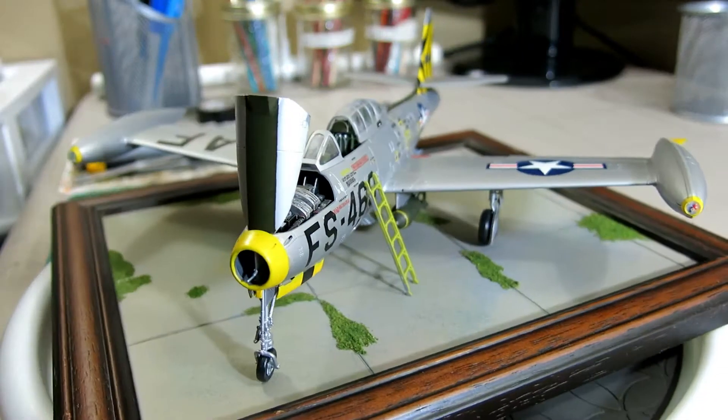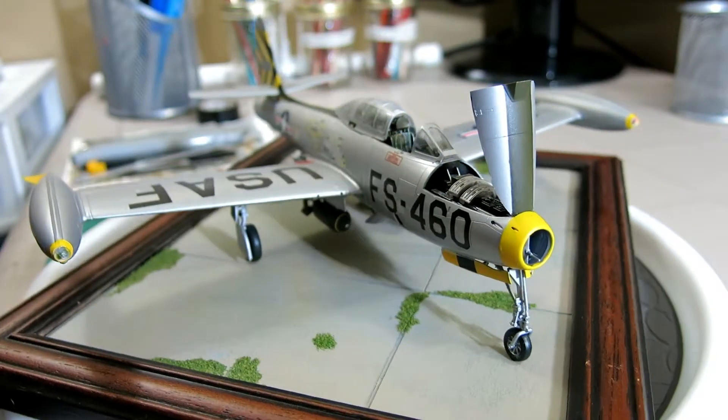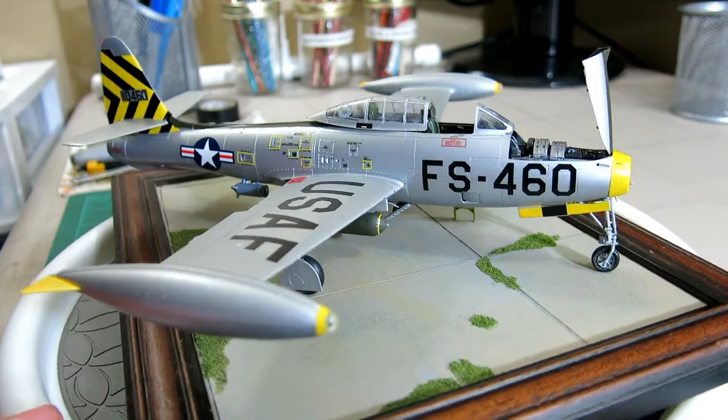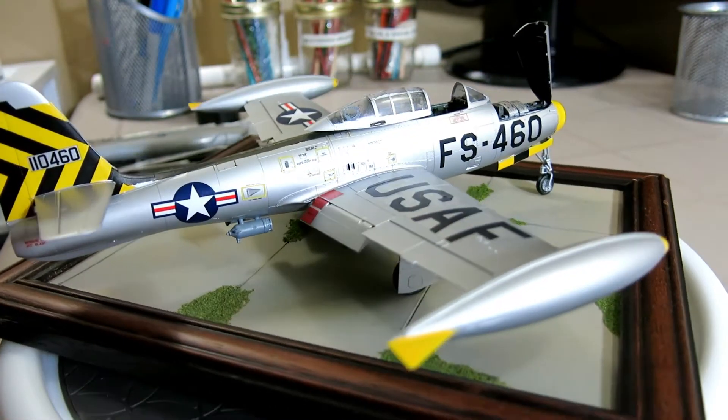Hello everybody, this is Hawkerk, and I'm back with another video. Today we are doing this right here — it's beauty, the F84G in 1/48th scale from Tamiya. Basically this kit was an amazing kit, great fun.